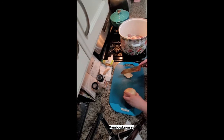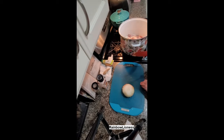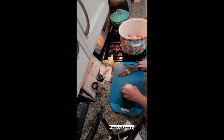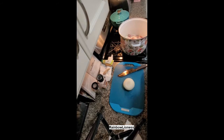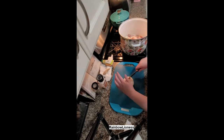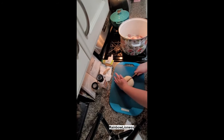You can leave the top, the root, and the paper on because we're going to end up straining out the broth. But I personally don't like to leave those parts in my broth because they tend to touch the earth — that's just my own personal preference, not anything you have to do.